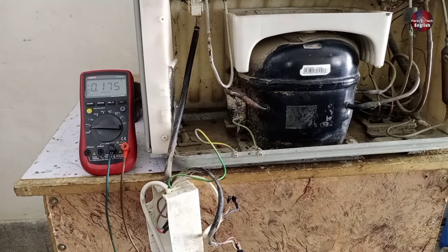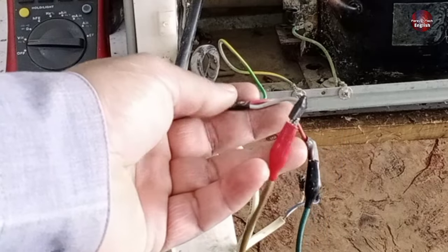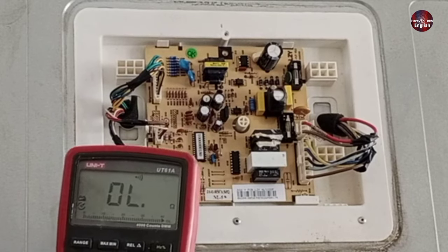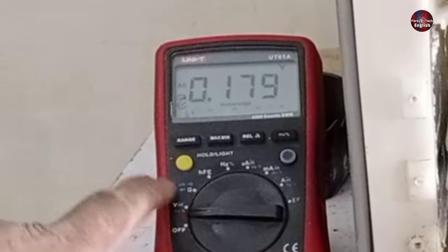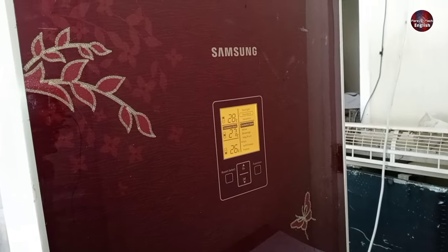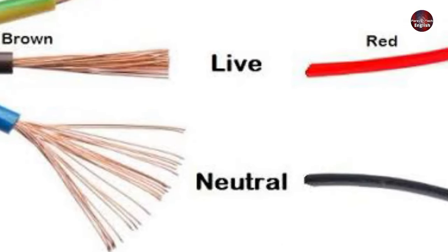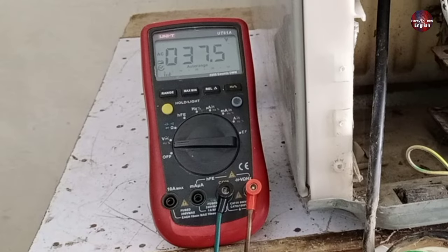Now the next test I will perform is of the electricity — whether it is flowing towards the compressor or not, and whether the wires coming from the electronic PCB are disconnected or not. I will also test the PCB to check whether the relay inside the PCB is passing electricity to the compressor or not. I have set the multimeter on AC voltages and will now pass electricity through it. The fridge's electronic board has been turned on and the relay has also been switched on, but we are getting only 37 volts on the multimeter. This means the neutral is energized but the phase point is not, indicating that a wire has been disconnected or the PCB control board is faulty.